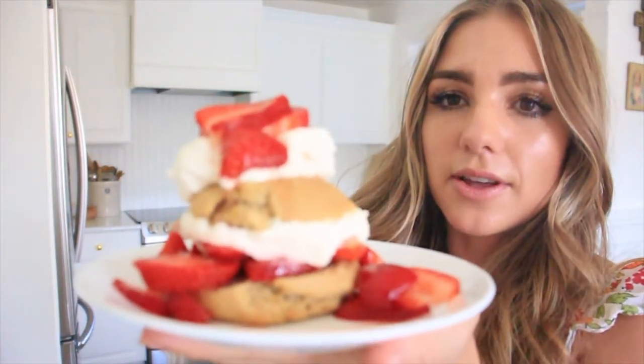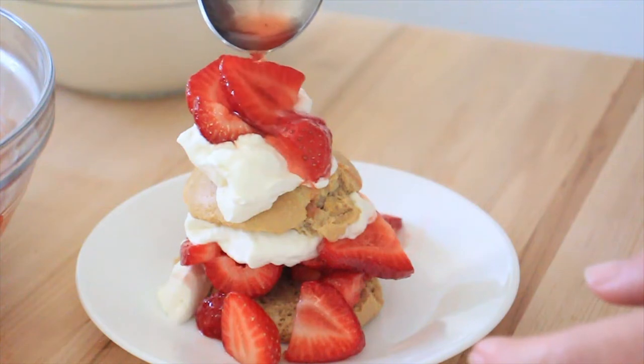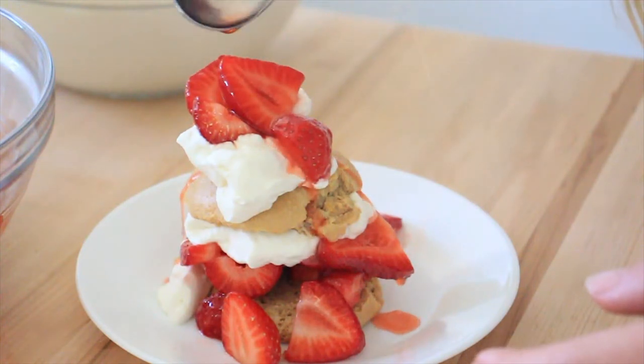Today I'm going to make probably one of my favorite desserts I have ever made — this delicious strawberry shortcake. You are never gonna believe that this is a healthier dessert. This strawberry shortcake is grain-free, gluten-free, refined sugar-free, and could easily be paleo if you just substitute the whipped cream for a coconut cream.